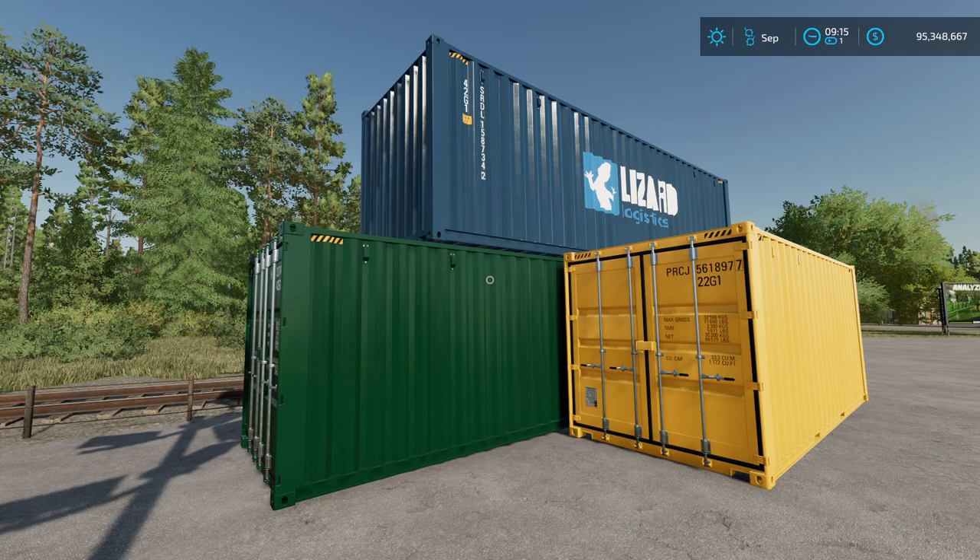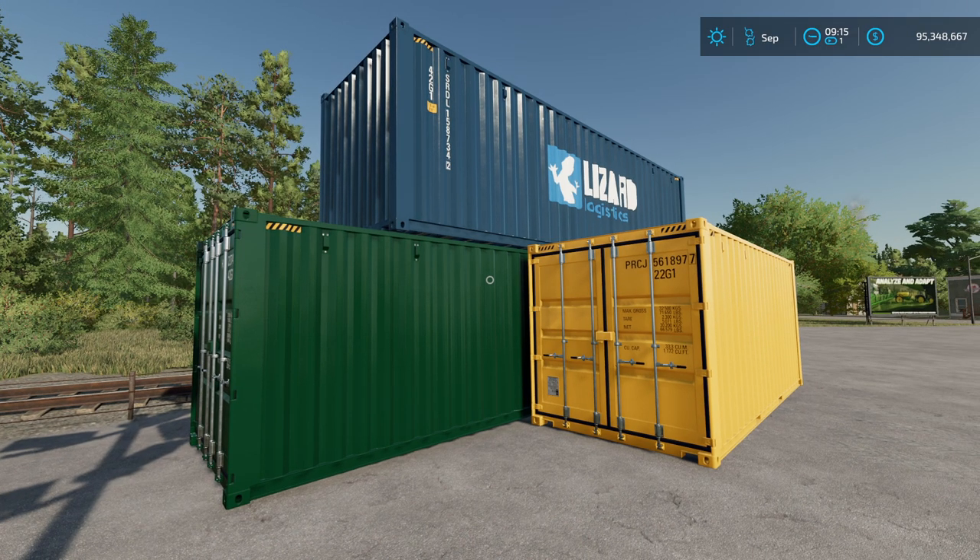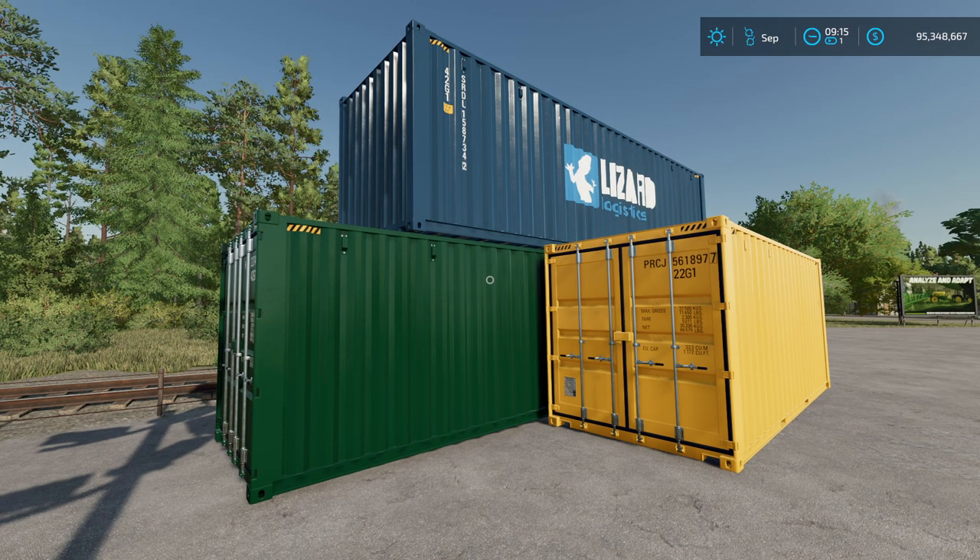Ladies and gentlemen, welcome to my channel tonight. We're going to talk about the new shipping containers that are part of the Platinum Expansion Edition in Farming Simulator.